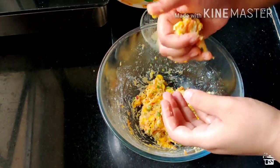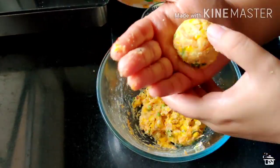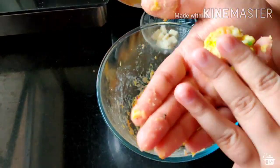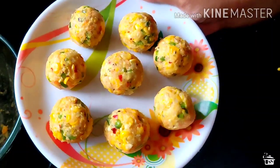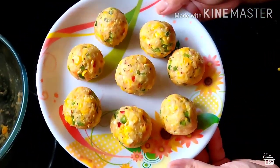Similarly we will do it for the rest of the mixture — roll, place the cheese, and roll. From this measurement and recipe you can make around 8–9 cheese balls.